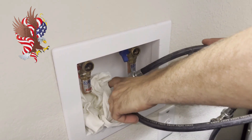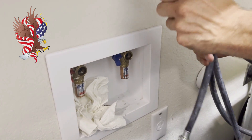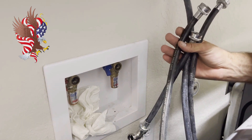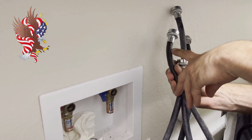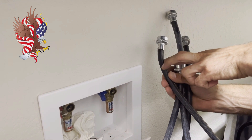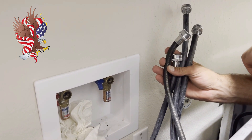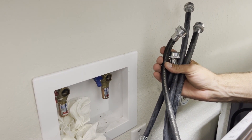When we install the new hoses we're actually going to be upgrading them to stainless steel. As you can see, these hoses are rubber hoses and what happens with these hoses when they go bad is they develop little cancerous bursts. They look like little balloons on the end of these hoses, and these hoses are very susceptible to bursting. They're one of the major causes of flooding in homes.